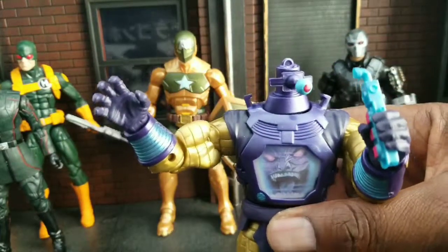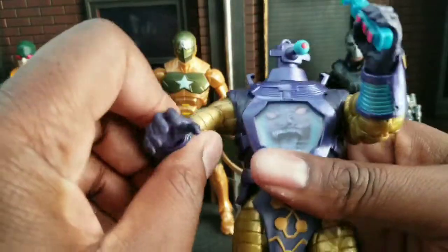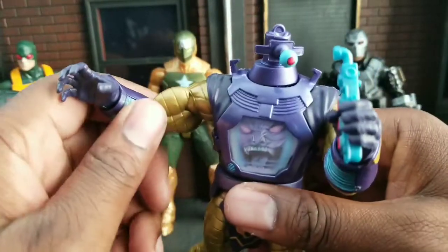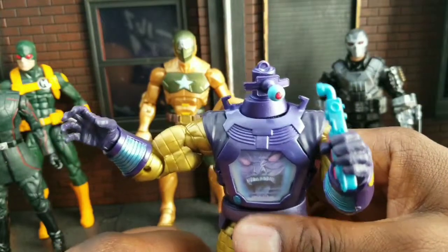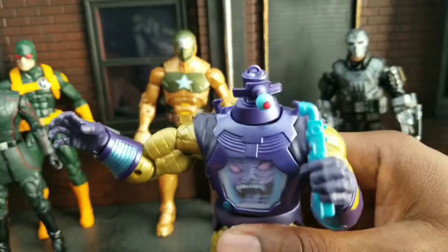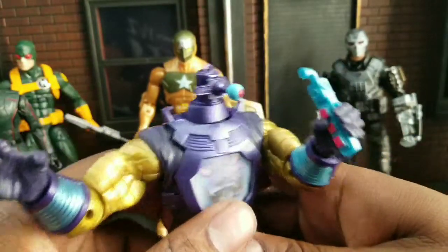So this is Arnim Zola, if I'm pronouncing this right. I don't read a lot of comics with Captain America in it unless he's in the Avengers — I just never really have. But I do like Captain America and what he stands for a lot. So this figure has two different heads, this one and that one. He was featured in the comic book as well — I'll see if I can find a picture of him in it and show it to you.